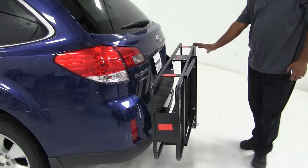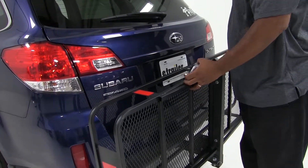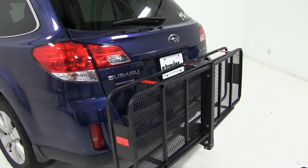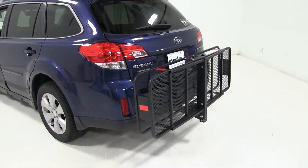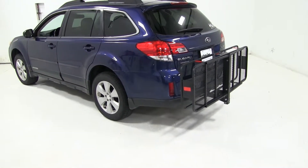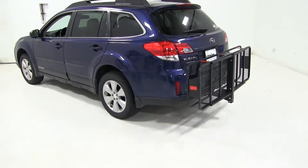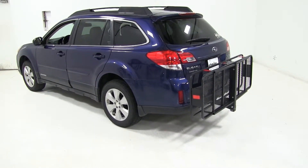One thing about it — it doesn't come with a pentaclip, but you can find it on our website. Right here it has a little plate, but we do have anti-rattle bolts on our website that will fit better, and you won't have that plate on your vehicle. So this is our test fit on the Curt Cargo Carrier, part number C18151 on our 2011 Subaru Outback.